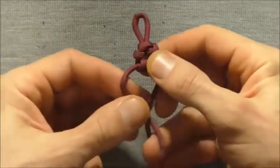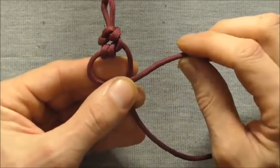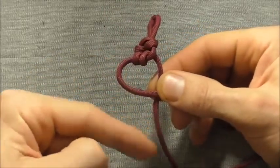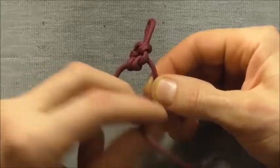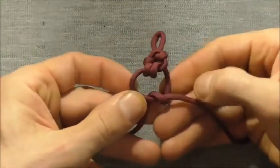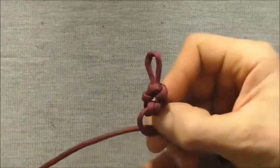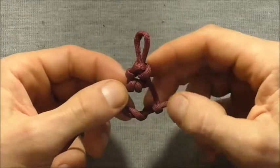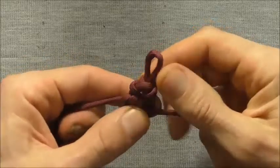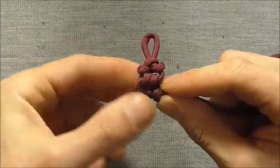Now we just want to continue on with the same sort of pattern. I'm going to take that shorter strand across the top and take this lower one around and through the loop — that's once and then one more time. Again, we just need to tighten this up, and again the action is just to roll those loops closed.